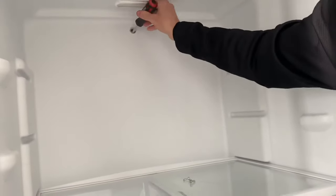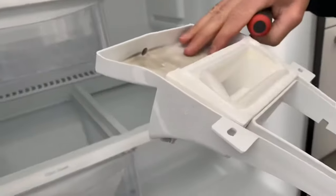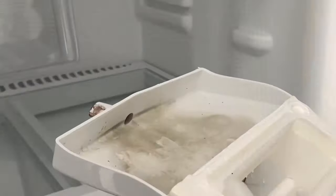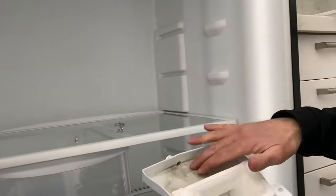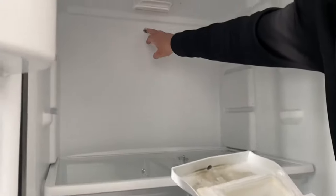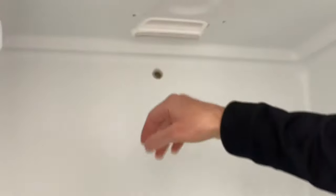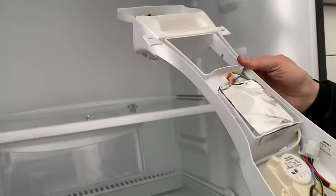Otherwise the hole is fairly clean. All we need to do is clean this, and after that our fridge is going to be as good as new. We just cleaned this little nipple — it's clear to go, good to go. We pulled out all the junk and there's nothing in this drain hole — it's also clear. With that, we can put our fridge back together again.